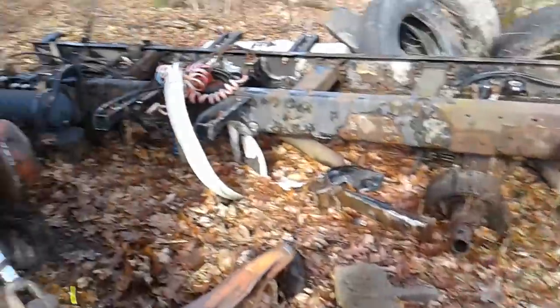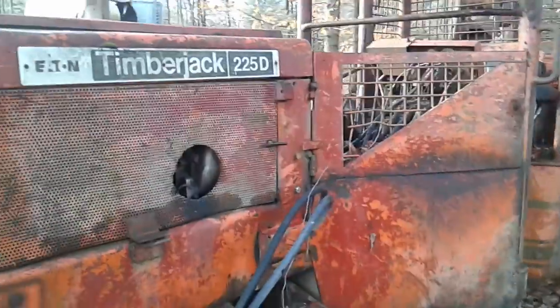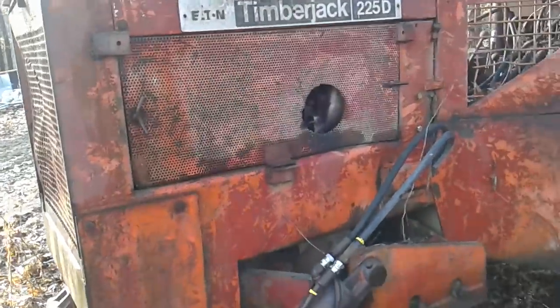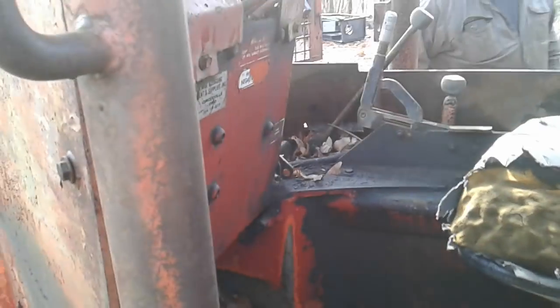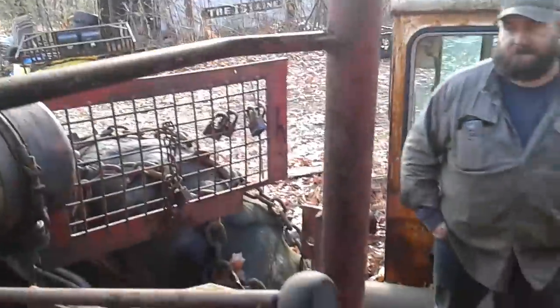Check this out now. This skidder's got a hell of a story behind it. I'm not sure — I think it's a '76 or '77, I'm not even sure of the exact year. Anyway, I've owned this skidder three times. I call it the boomerang. I got a good story to go with this and I'll do the story later.